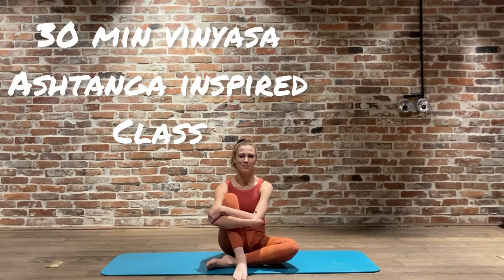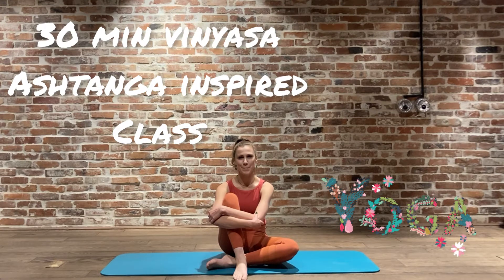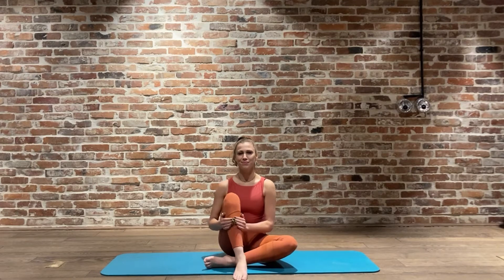Hi everyone and welcome back to my channel, so nice to have you on board today. For the next 30 minutes here on the amazing Pilates and yoga mat, today's class was requested by a few of you who were hoping to do a vinyasa flow or yoga class. I have been practicing yoga for many, many years since I was 13. I started with Iyengar and have done everything in between. I was a little bit worried about doing this one, but what doesn't kill us makes us stronger.